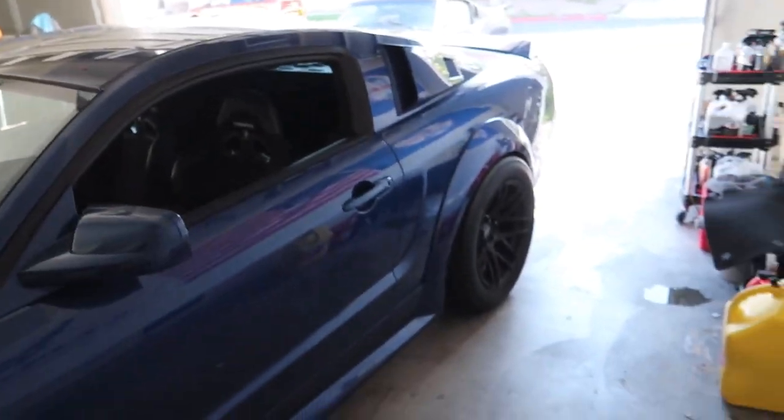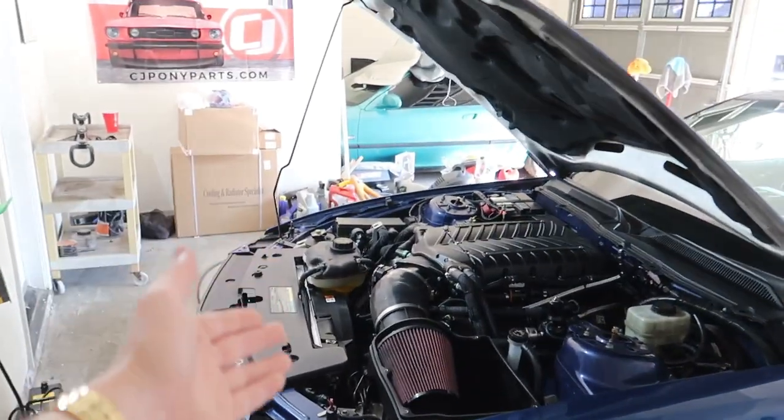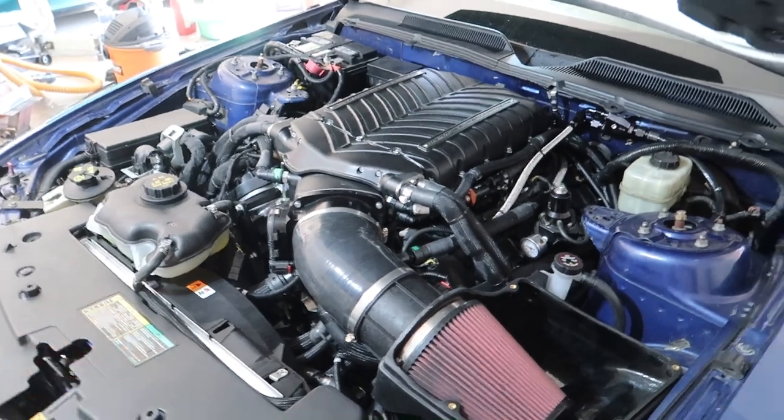We're going to hop in the car and drive it for a bit, then probably wash it. I mean, I can't really do much — I have to break it in, so I'm cruising under 4,000 RPM. But I'm just so happy with how fast it came back. I dropped it off last week and a week later the motor swap is done and everything is good to go — besides the tune, of course.